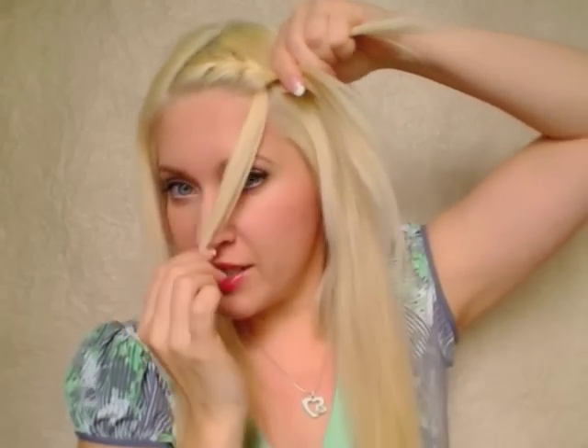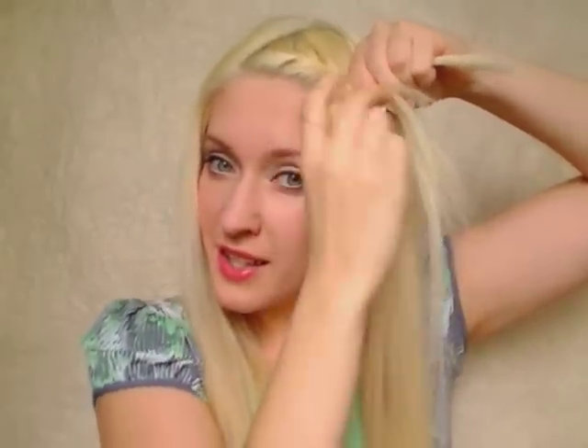Now we want to change our braiding strategy a little bit. We still bring the rightmost strand over the middle one and we still add some hair to that strand. But now, rather than bringing the leftmost strand over the middle one, we want to release it and substitute it with some hair from the side. We want to use this hair in the exact same manner — like we would use our leftmost strand — so we want to bring it over the middle strand.